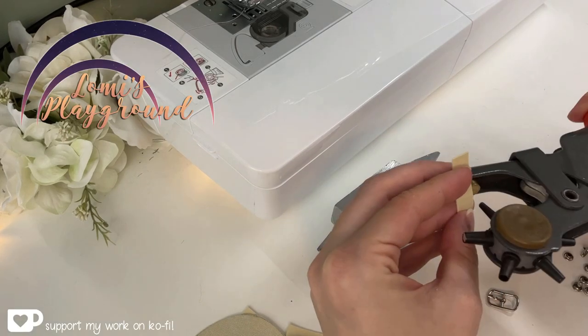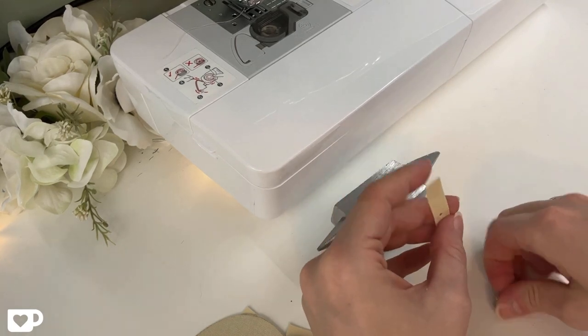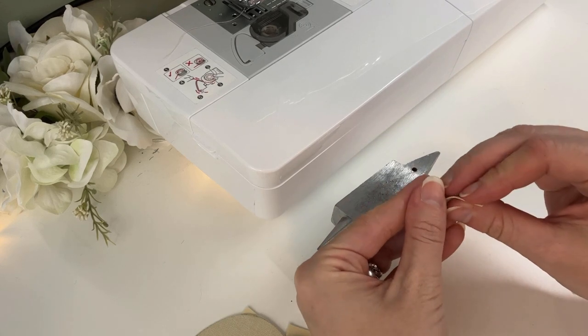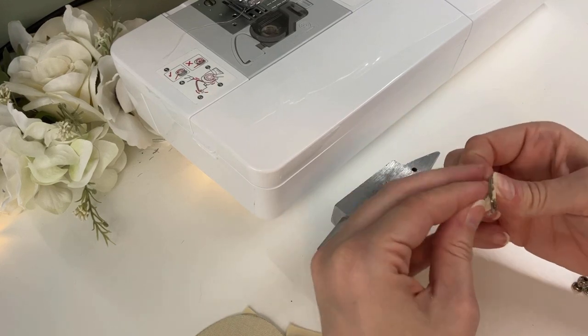Hey everyone, this is Lomi, and today I'm working on an accessory for one of my dolls. This will be a bag for Lely, my new YID Arya, who happens to be an Alchemist character. I've uploaded the pattern for this bag to my website, and you can find a link to my pattern archive in the video description.